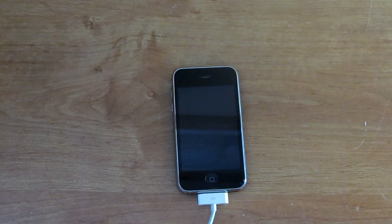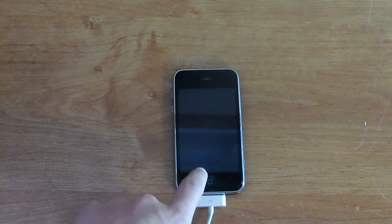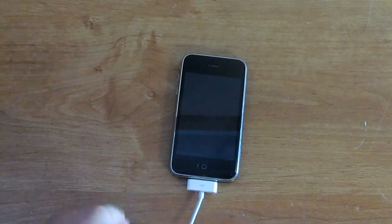Hey everyone, it's MGT here. In this video I'm going to show you guys how to get your iPhone out of DFU mode. If you guys saw my video on how to get into it, I hope you guys thumbed up that video.